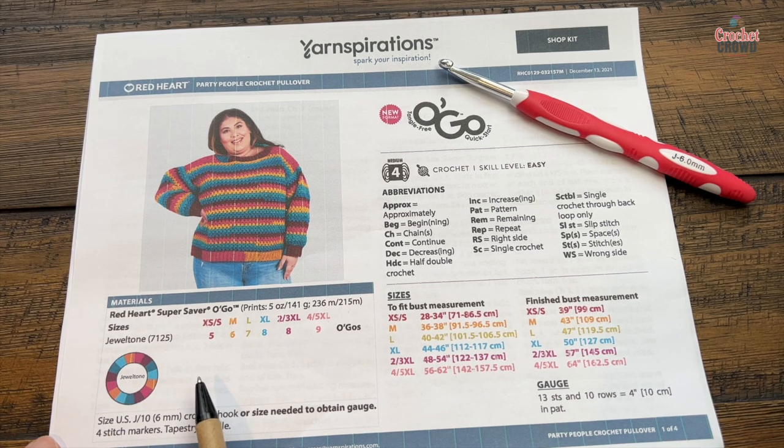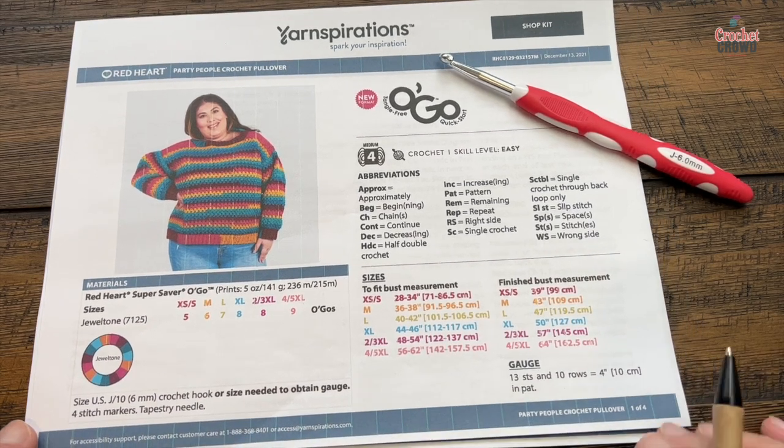Today I'm going to be demonstrating with Caron One Pound, and I will be using one and a half balls of the Caron One Pound just for the extra small to small size, just for perspective on the amount of yardage. You'll use a six millimeter size J crochet hook. Here are the bust sizes in case you want to measure first, and here's the gauge of 13 stitches and 10 rows in the pattern itself.